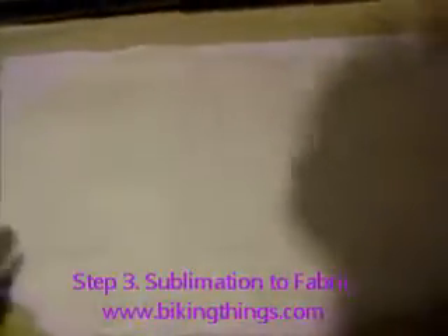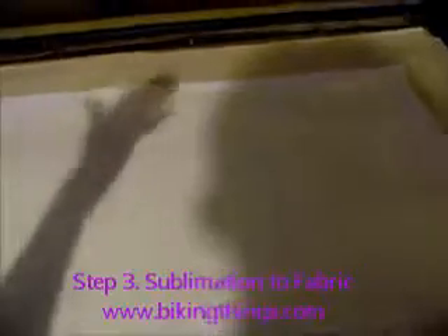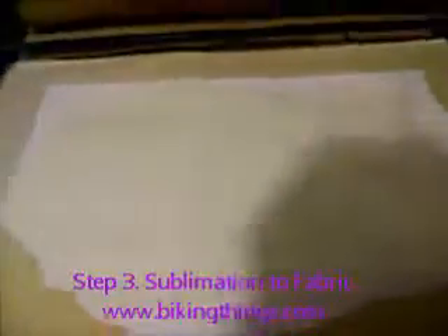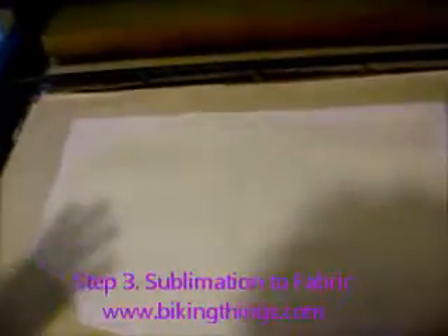Technically, sublimation means going from a solid — which is what the ink is on the paper — all the way to a vapor, without going through the liquid phase. It goes from solid to vapor and then stains the fabric. That's why it's called sublimation, and that's why it's so durable and so great.